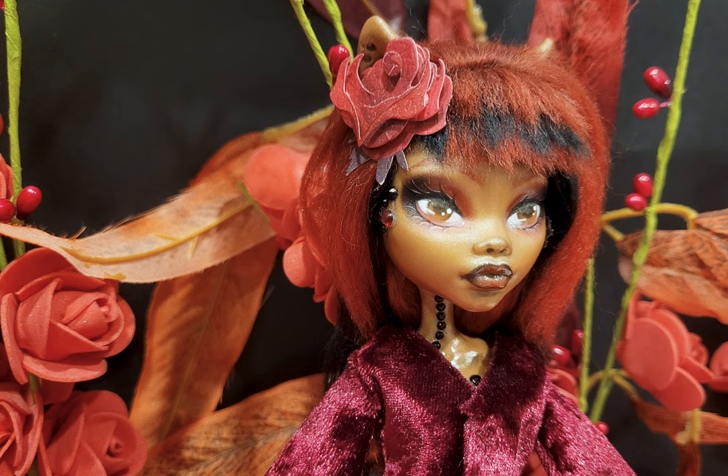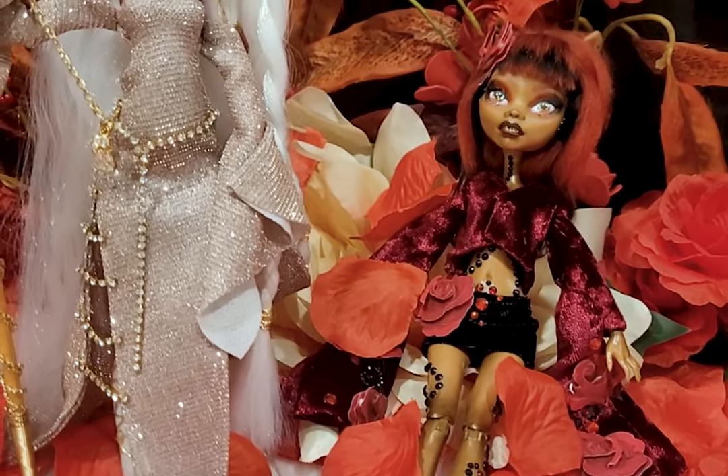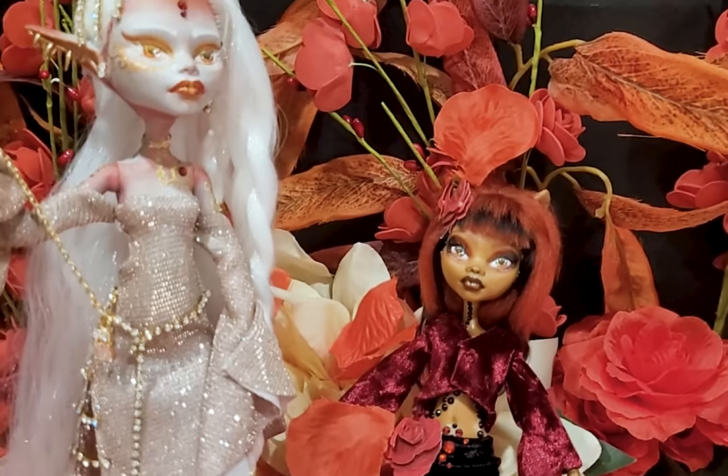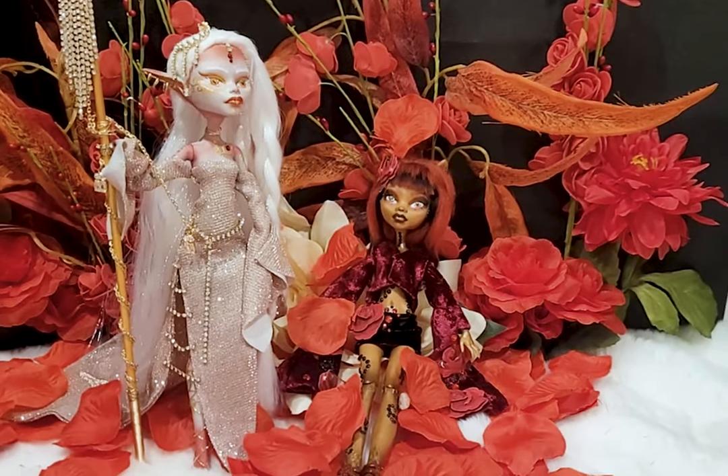Anyway, thank you all for joining me today — creating these two dolls was a lot of fun. Follow me on Instagram to see more and to be more a part of my process. Subscribe to catch future videos. Thank you all for your love and support. Have a creative day. See you soon. Bye!